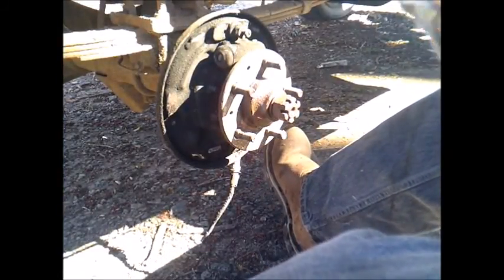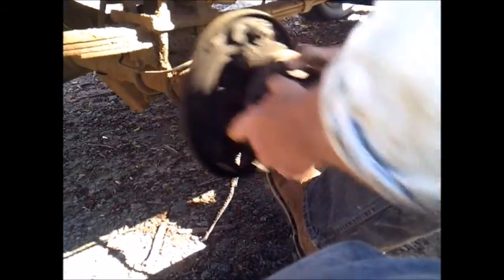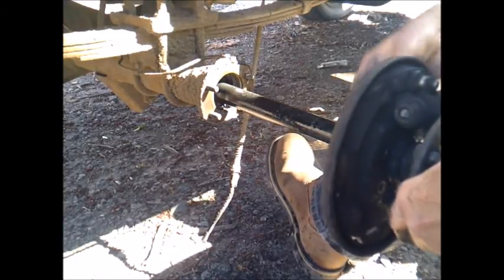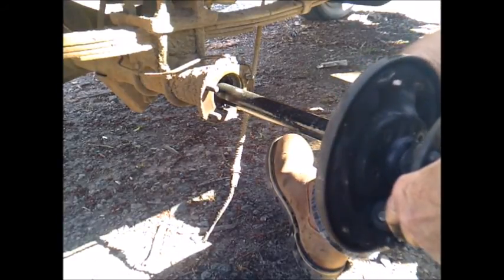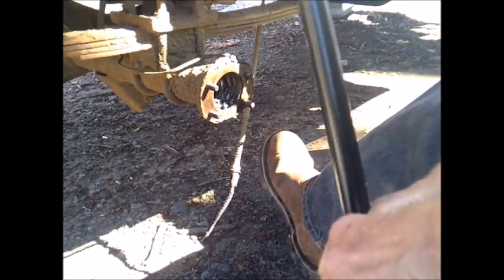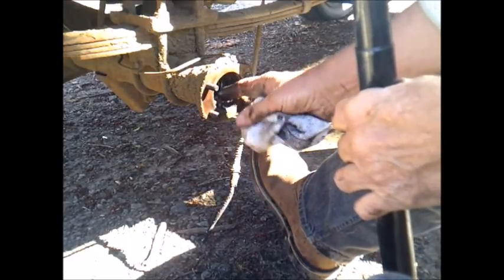Okay, I got everything loose now. Let's see if I can get this axle out of here — just like that. Right there's the noise. That bearing's gone completely out. There's part of it right there.